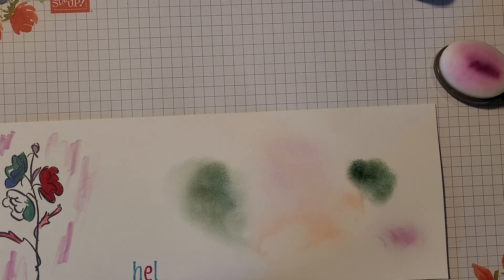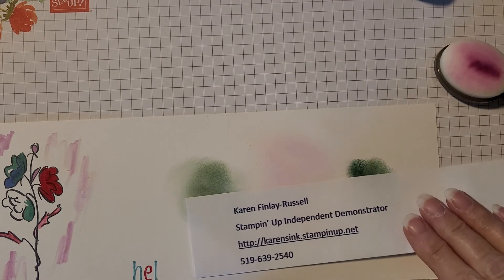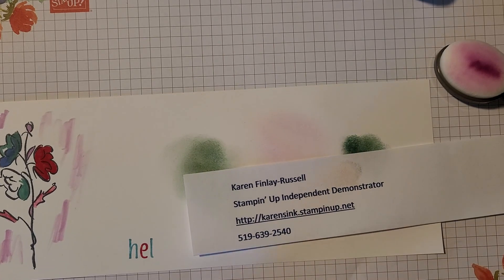That is all of the tools I wanted to show you today. Thank you for joining me. I hope you learned something about Stampin' Up! tools, and hopefully you'll join me again for another Back to Basics segment. You can find me at karenzink.stampinup.net — my phone number is there as well, and I'm also on Facebook. Have a great day!